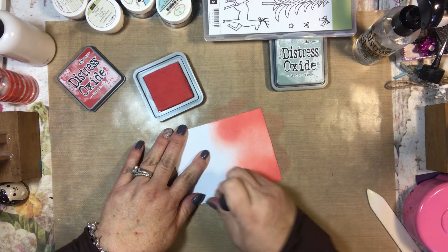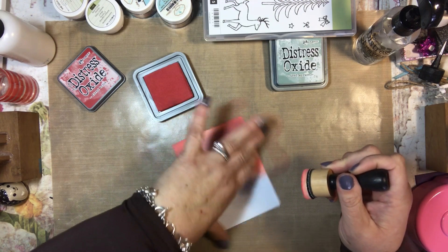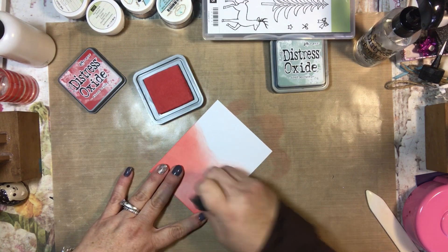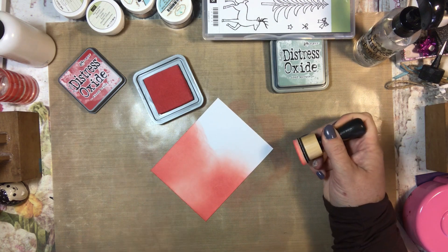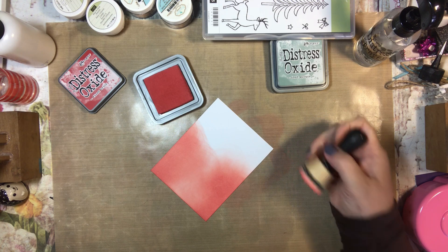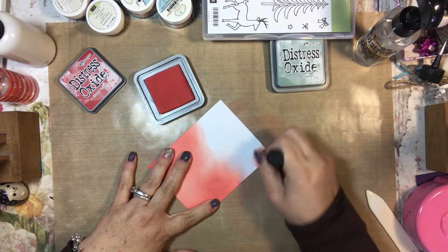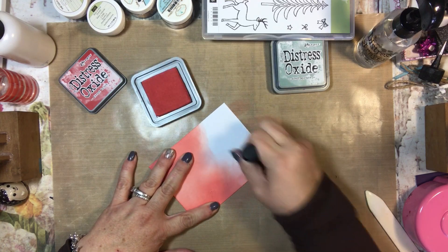So literally I am just playing right now. I haven't played enough with these. And I can still see that circle, so it's not totally blended out, but it's a lot better than it was. That works out well. So that does work — you can totally blend on it.